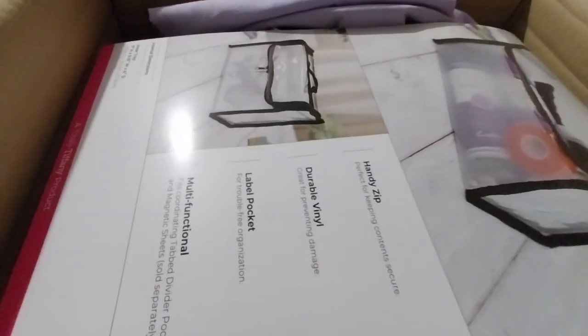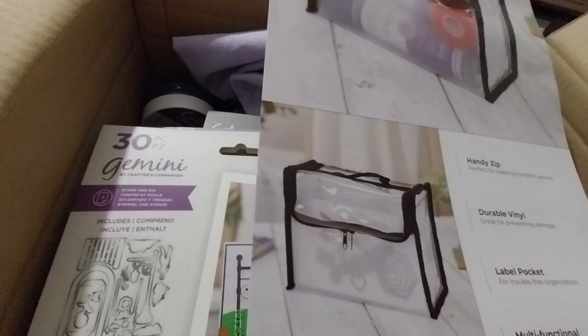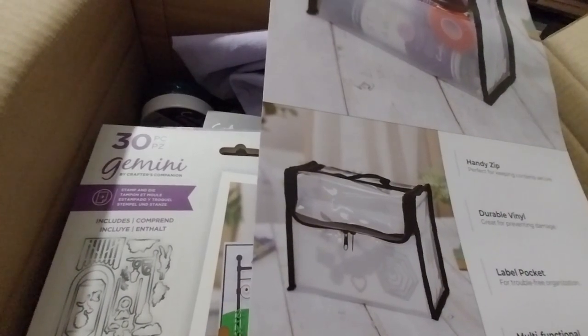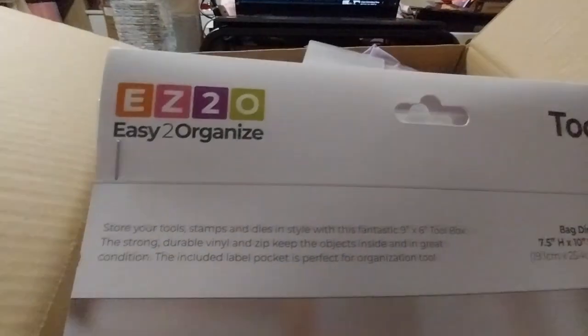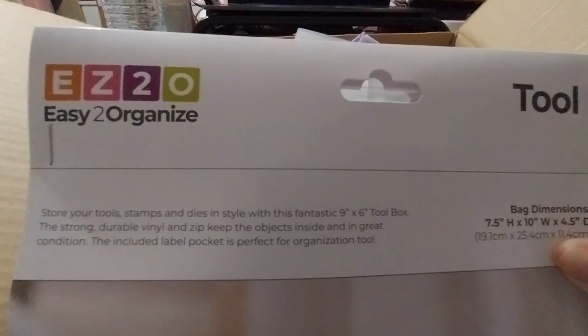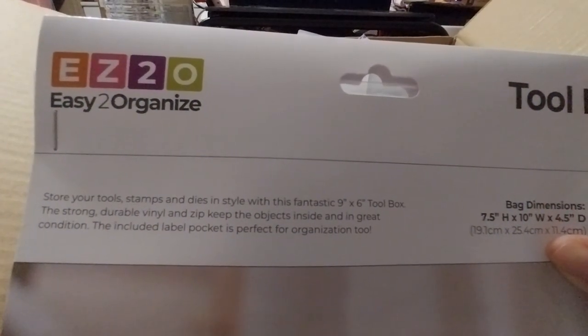We'll just do the first thing you can see here, and that is the Easy to Organize 9x6 toolbox, and that was £17. It's got a handy zip, durable vinyl, label pocket, multifunctional, fits coordinating tabbed divider pockets and magnetic sheets. Store your tools, stamps, and dies in style with this fantastic 9x6 toolbox. Strong, durable vinyl and zip keeps objects inside in great condition.